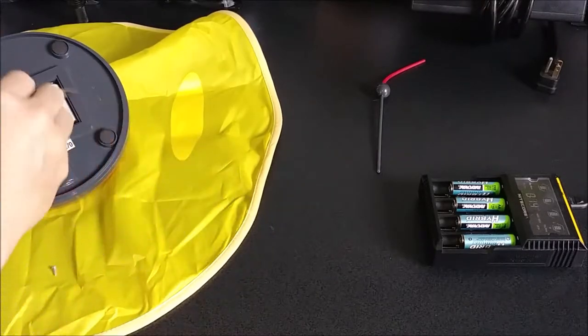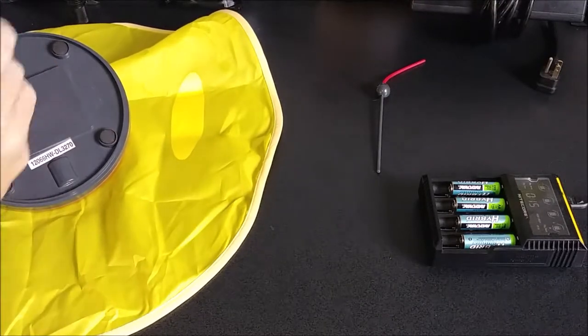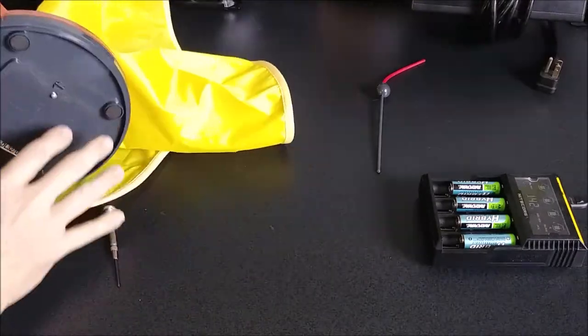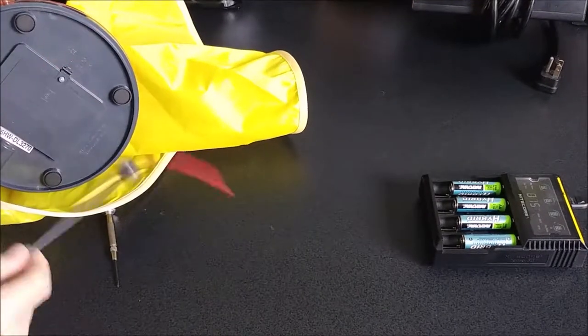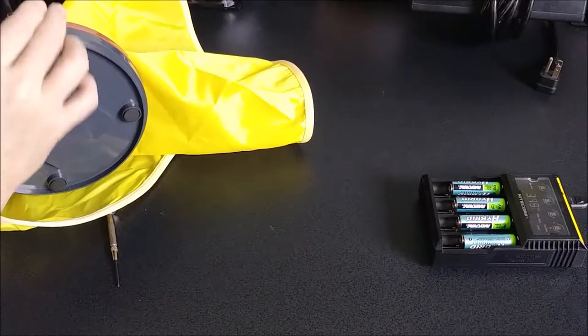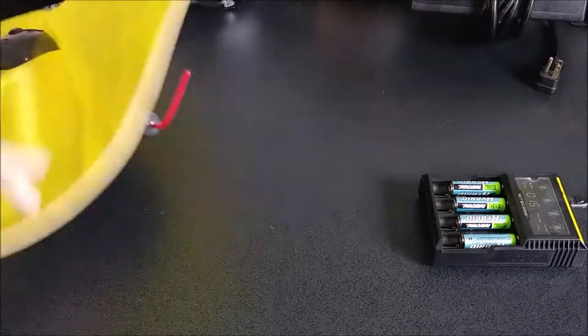Once you get your batteries installed, go ahead and put your trapdoor back on — it clicks right in — and screw your screw back in. So now once that's done, it has a little port right here off to the side. You're going to take that stick that already has the attachment and the ball on there, and it slides right in there — it's nice and snug. And that's it, that's how you assemble the toy. Not hard at all.